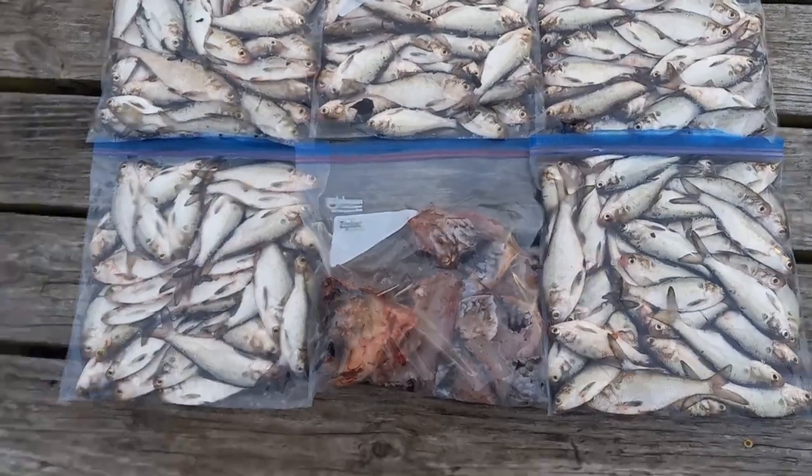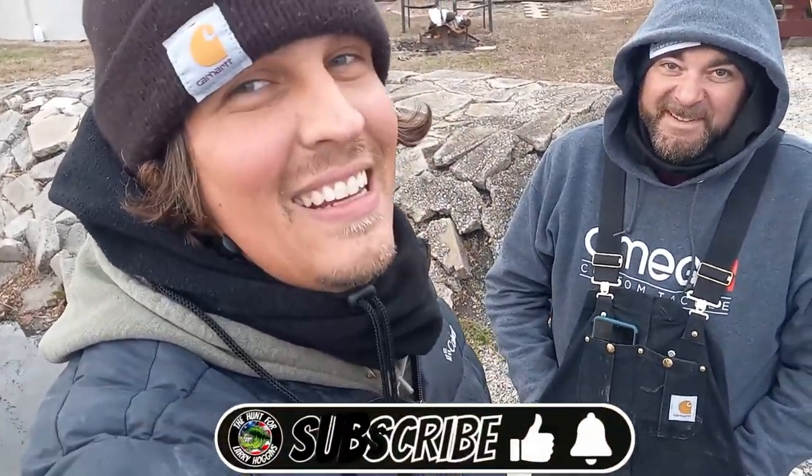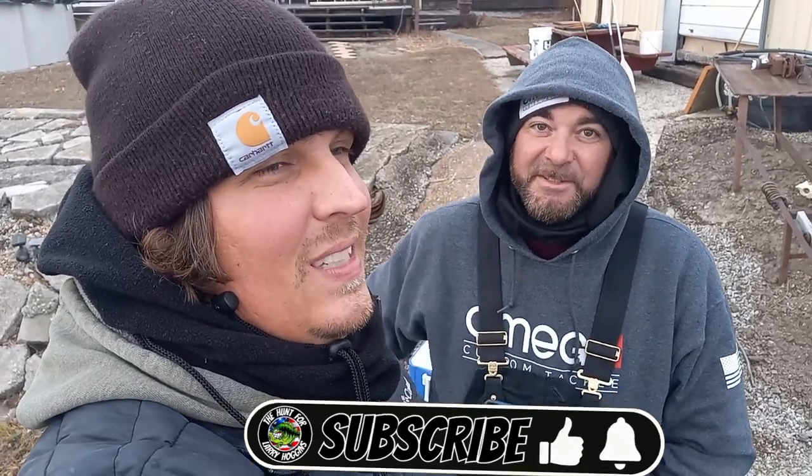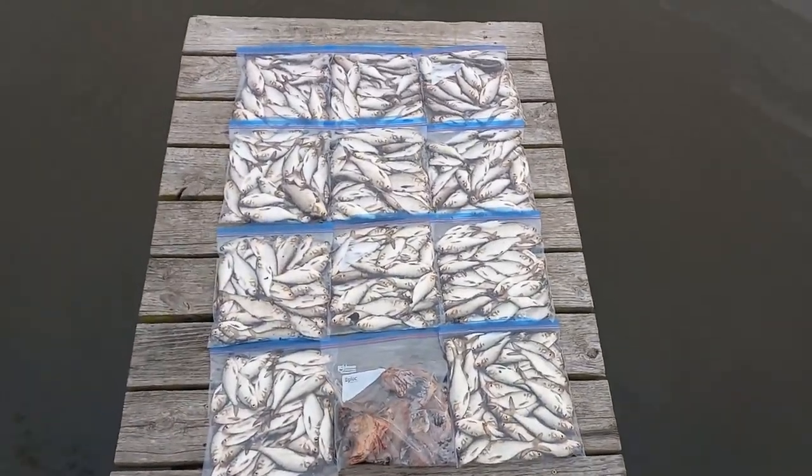We just want to say thank you all for watching. Keep watching the videos because we've got some awesome content and great ideas coming out. We're going to have a couple of tutorials on some really awesome rigs coming up, and we've got an awesome guided trip with our buddy Will coming up too. Make sure and hit that subscribe button — 90% of you guys watching aren't subscribed, so hit that button, it helps us out tremendously.